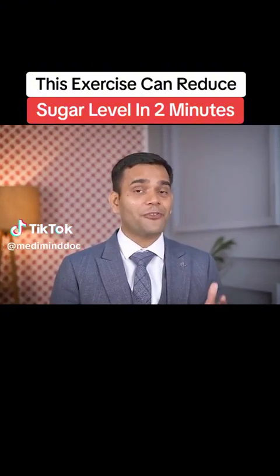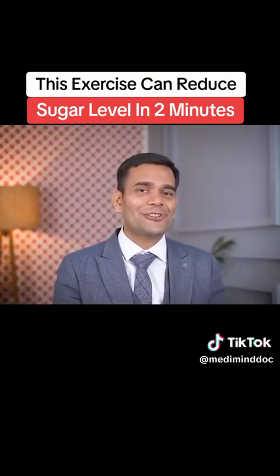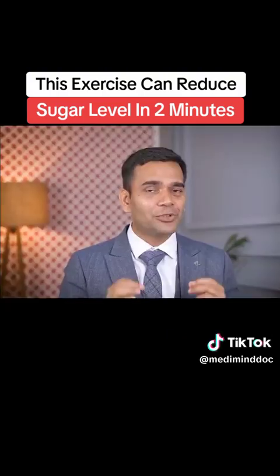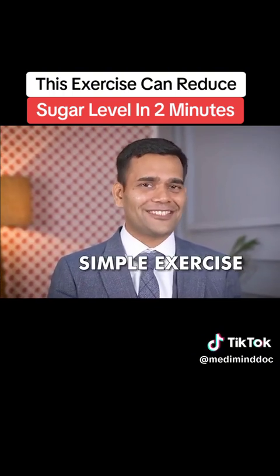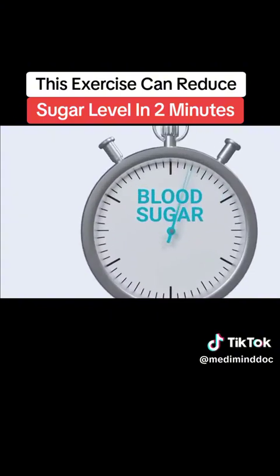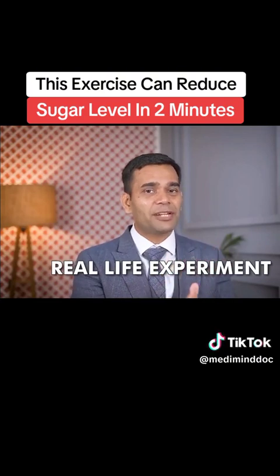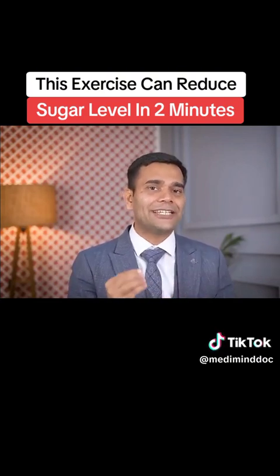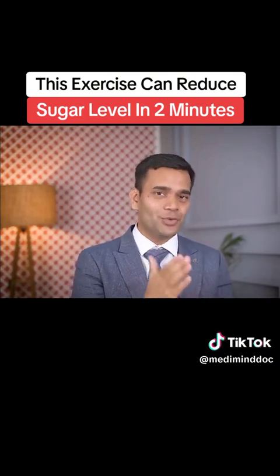I reduced the blood sugar levels of a diabetic person just in two minutes. In today's video, I'm going to share with you a simple trick — an exercise — by performing which you can reduce your blood sugar levels in just two minutes. Let me show you an experiment on a real-life diabetic patient so that you can be sure that yes, this exercise really works.